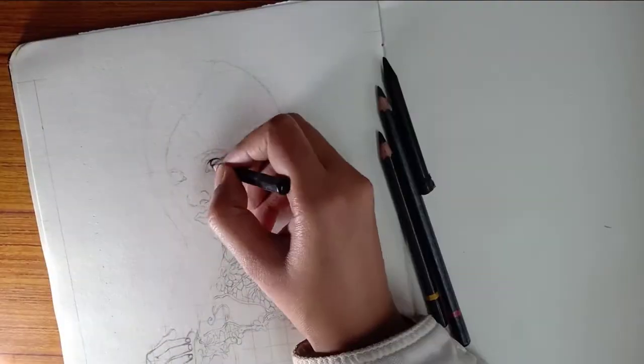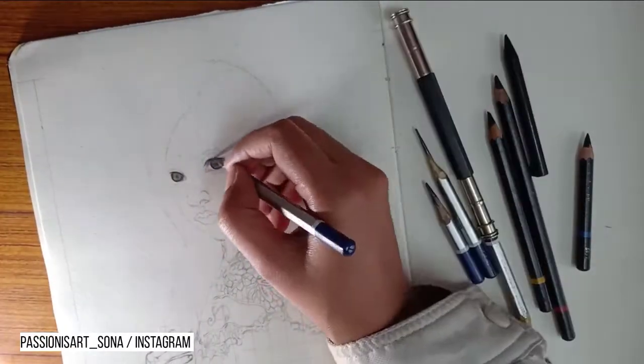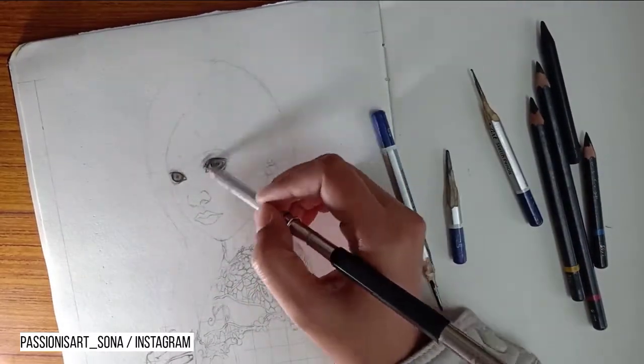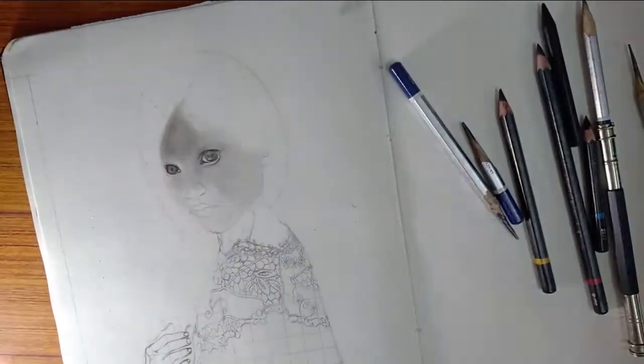Hey guys, welcome back to the channel. As you can see, I have drawn the outlines for the portraits. Today's video will be on charcoal pencils and highlights. Let's start our video.